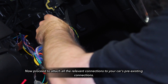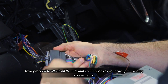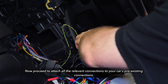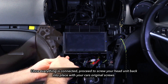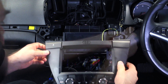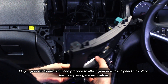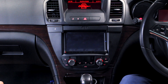Now that your head unit is fully wired up, begin to connect it to your car's pre-existing connectors and stow it away. Proceed to screw your new head unit into place with your pre-existing screws, moving on to then fit your new fascia panel. Remember to plug in your AC unit whilst doing so. Finally, reassemble the rest of your fascia panel to complete the installation.